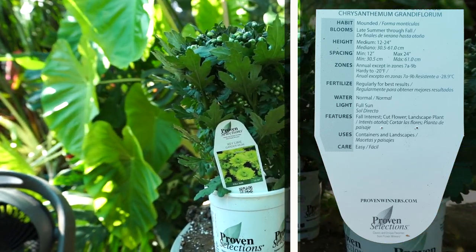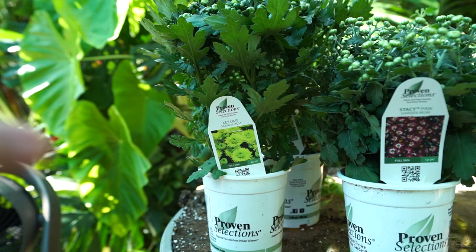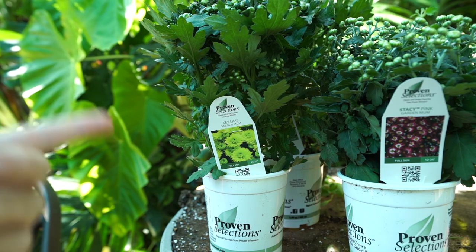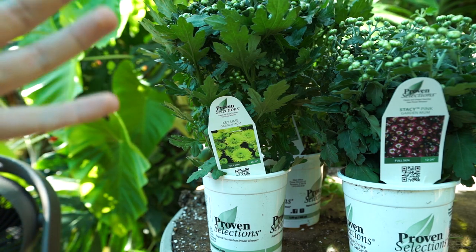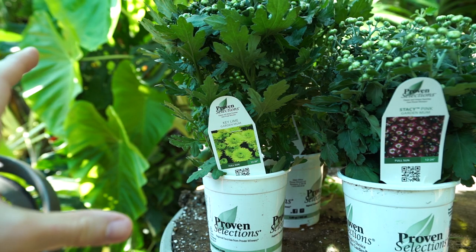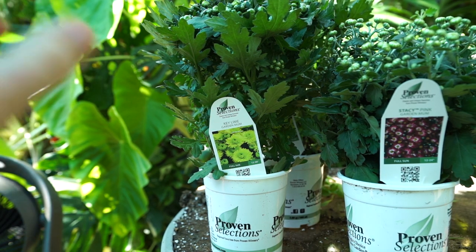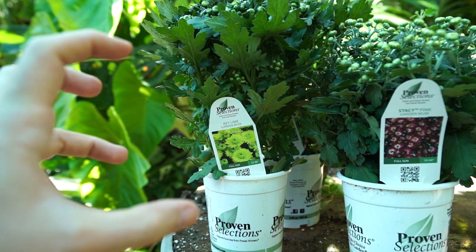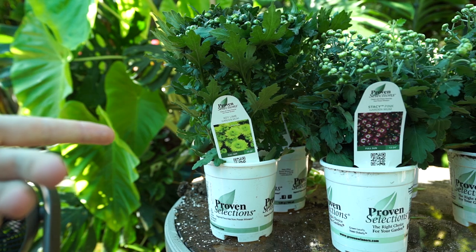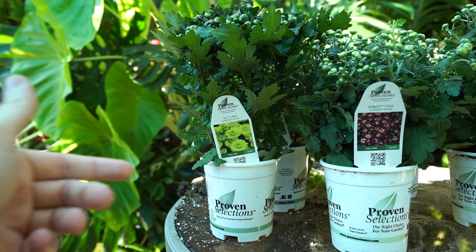You might wonder why choose a green flower, but all my planters are so heavy with bold and colorful foliage — things like coleus, crotons, various grasses, and ornamental peppers. I thought it would be really cool to have a floral accent to tuck in with those bright bold impactful foliage types. That green color will help soften things in those planters, and it's just a cute little green flower.